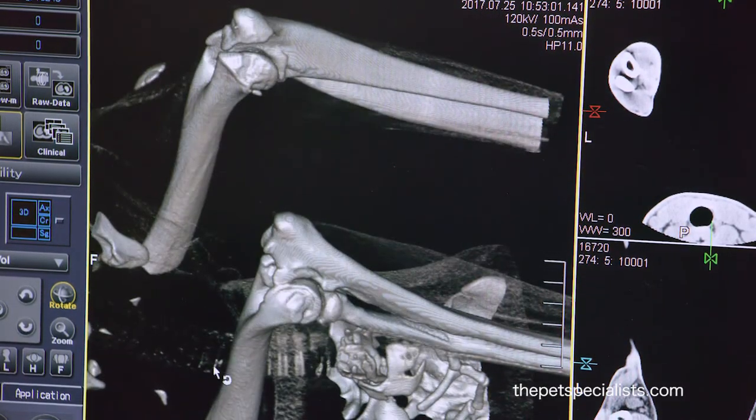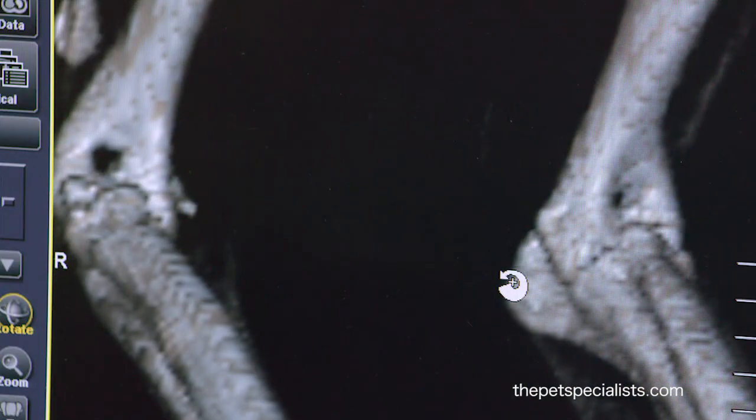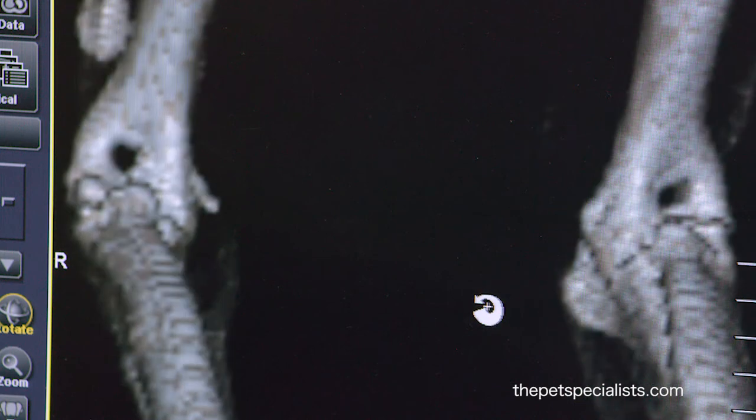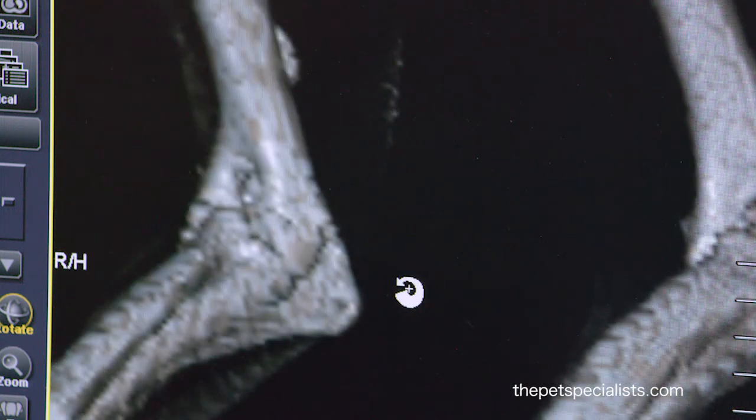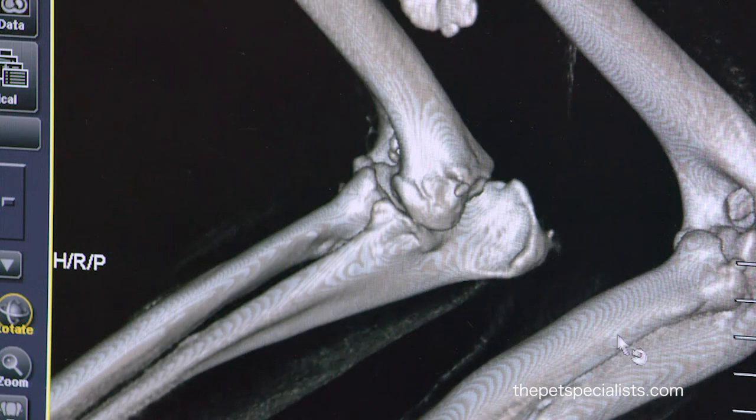We're looking for a fragment in the coronoid process, which is a chip fracture off of the ulna. These fractures are often one to two millimeters — sometimes half a millimeter — and so impossible to image with anything other than CT.